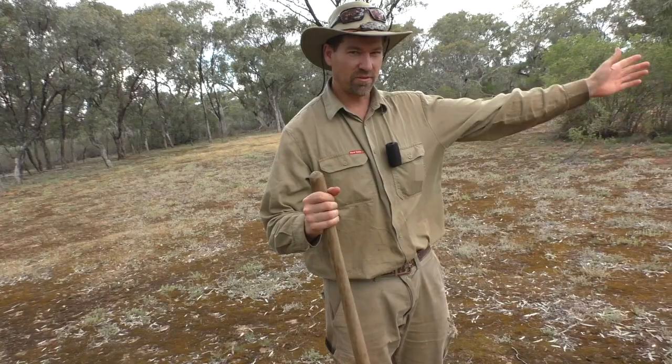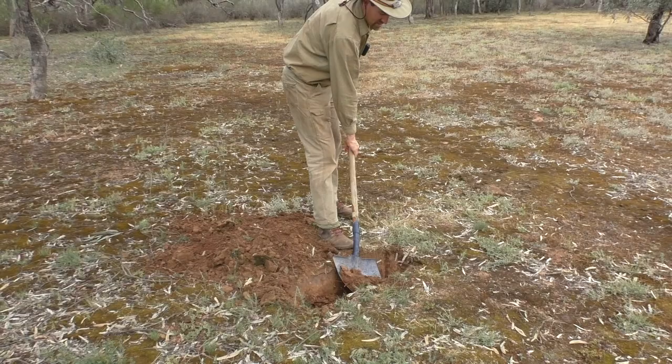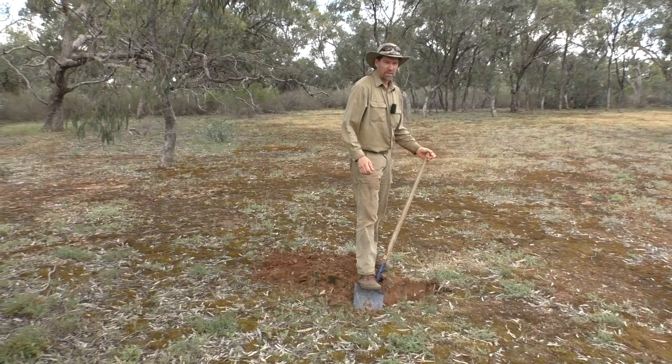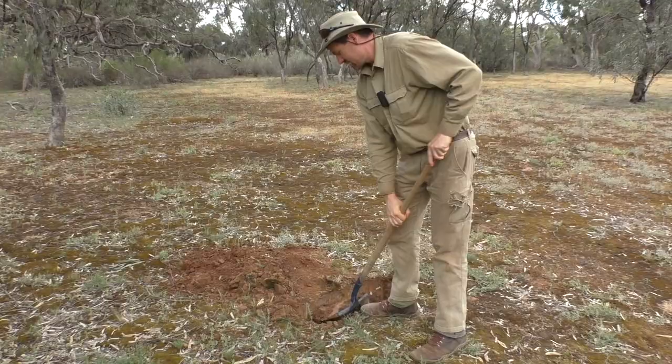If the wind's coming from that way, your trench should run that way — because if you run your trench lengthways with the wind, the wind comes along and blows it out. So you run it 90 degrees, or right angles, to the wind. Also, trench fireplaces are great at night time because it's a lot harder for people to see the flames since they're all inside the hole, giving you a bit of privacy.